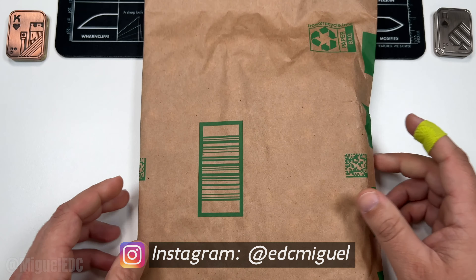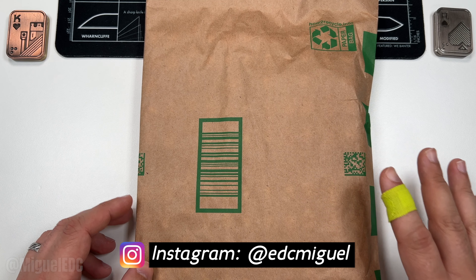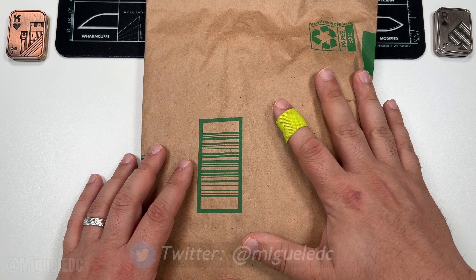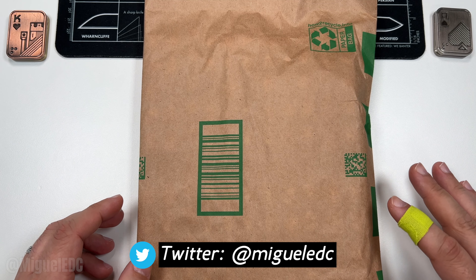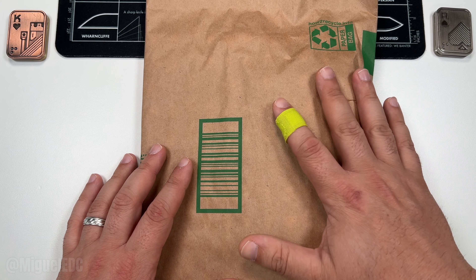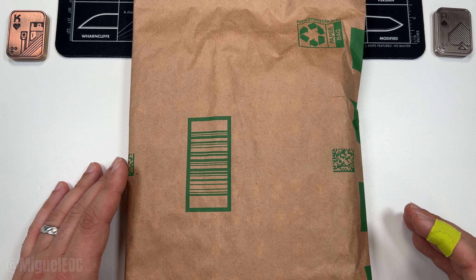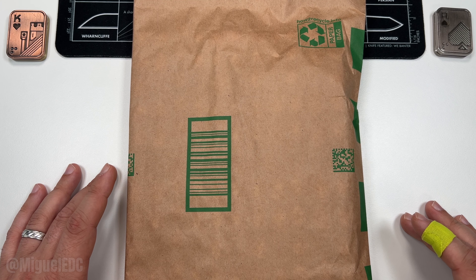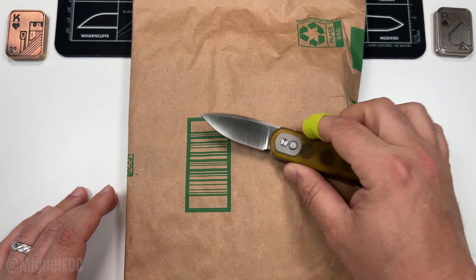What is going on guys, welcome back to the channel. My name is Miguel, you're watching Miguel EDC, the channel where we talk everything EDC gear. Today we're taking a look at this knife right here — I do think I know where this one's coming from but I'm not entirely sure. It might be a Vosteed knife, so we're going to do the quick unboxing experience and share that with you all, and kind of share my first thoughts and impressions on this knife.